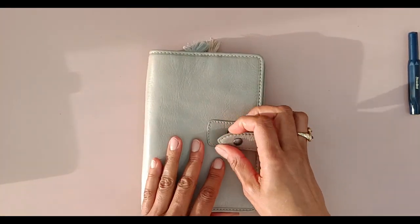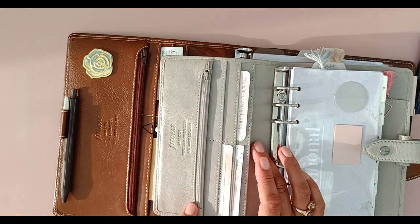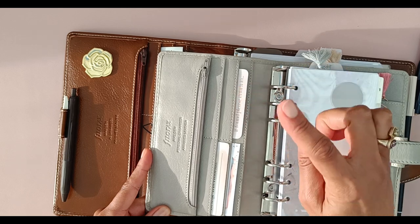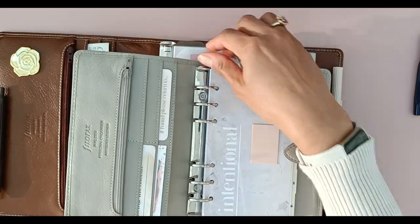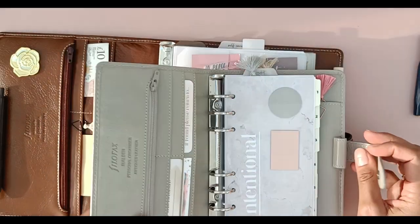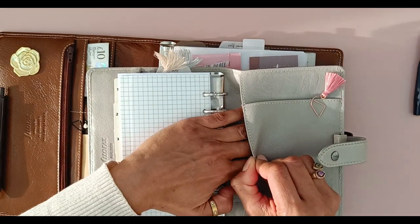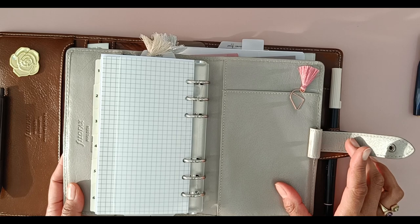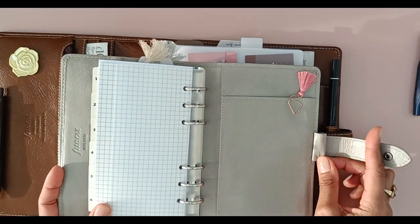Now let's have a look at the personal size. It has a very similar layout — you have the vertical zip pocket and behind that another vertical slip pocket. You've got two card pockets plus an additional two card pockets below, as well as a vertical slip pocket behind all of that. The ring capacity for the personal is 23 millimeters — lovely solid ring mechanism, really secure. At the back you have the notepad pocket again, plus a vertical slip pocket which is very handy. The personal has just the one pen loop at the back, and I would say it is quite a small pen loop — I can't even get my Tombow in there. Like the A5, it's a full leather pen loop with no elastic.